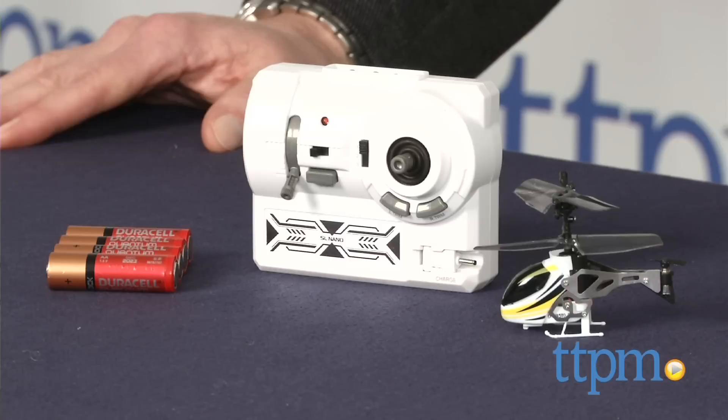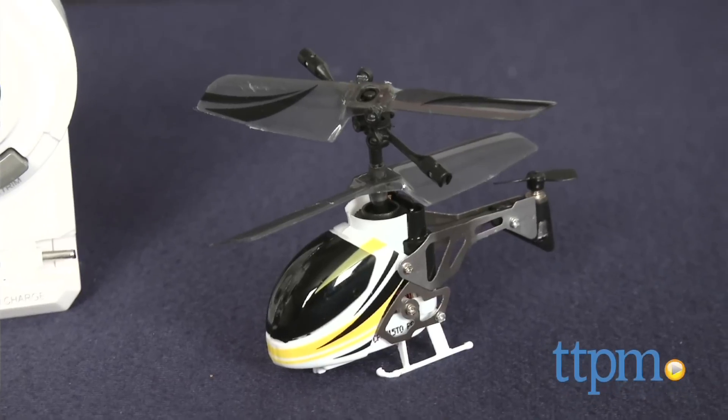Flying high indoors is always exciting! Hi, I'm Chris the Toy Guy from TTPM and this is the Nano Falcon helicopter from Silverlit. Silverlit has always been known for the exceptional use of technology in creating toys, and this is no exception.